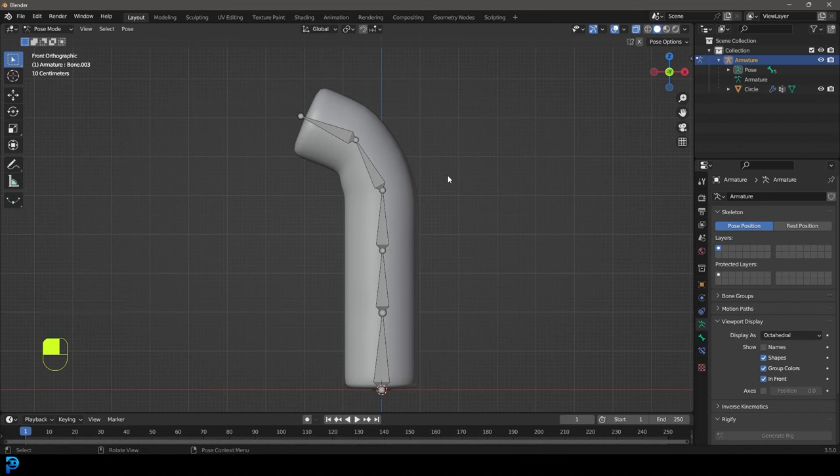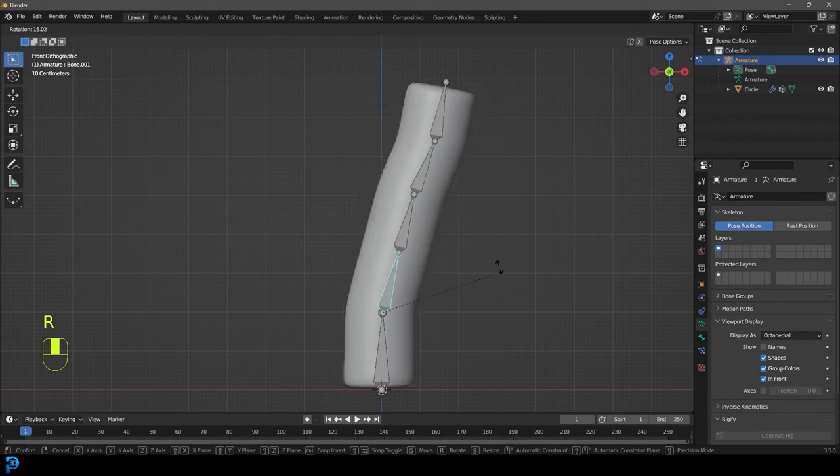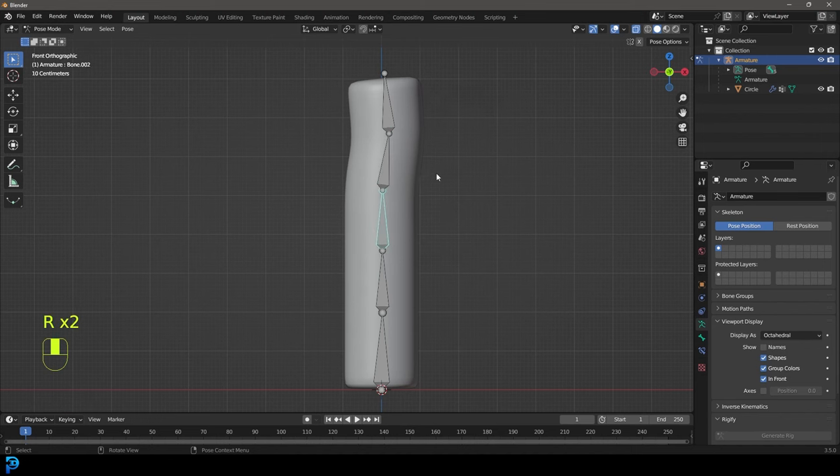Hello guys and welcome back to my channel. Today I'm going to be covering bones in Blender for absolute beginners. Now keep in mind there are some things I'm not covering here - I'm not going to be covering constraints and relationships between bones and all that sort of stuff. This is just the absolute basics: getting you to understand the concept of taking an armature in Blender, adding it in and how to make it deform a piece of geometry.